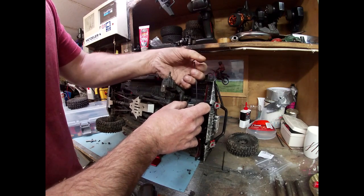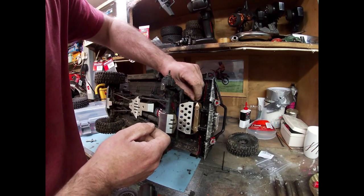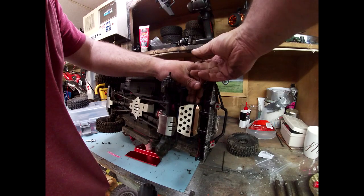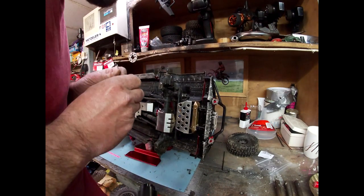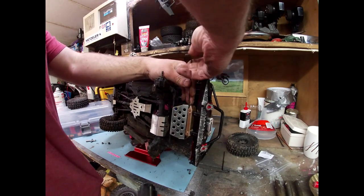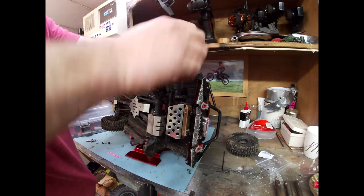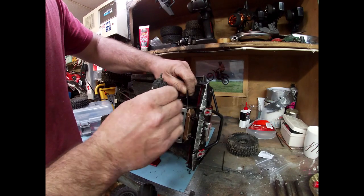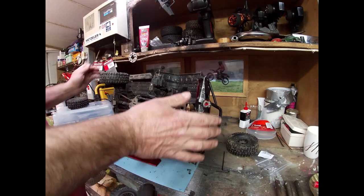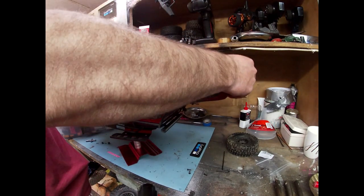The only reason I ever really buy anything for it is just to make it look more like my real one — I'm pretty much a Defender addict. I've actually not had the real one out for a good while now, so I think I'm going to have to charge the battery on that after this. I was doing a few sort of off-road competitions in it but recently I've just not really been in the mood. I don't know if it's to do with these headaches I'm getting or just lacking motivation, but I've just not been interested in real vehicles recently — it's just all been about the scale stuff for me.